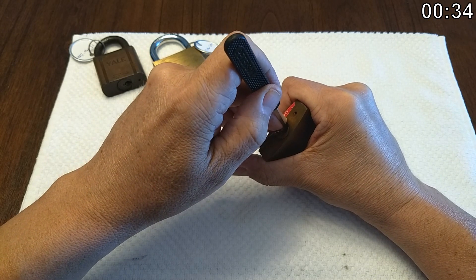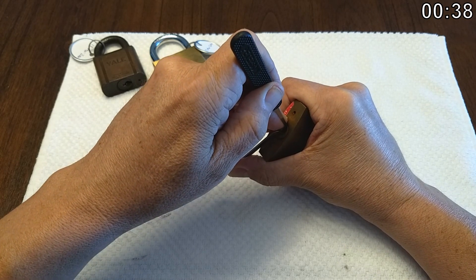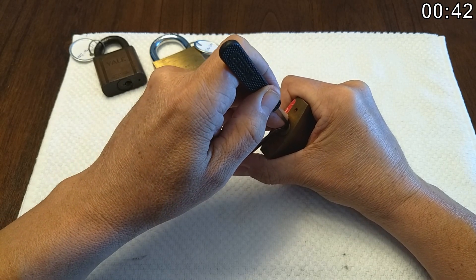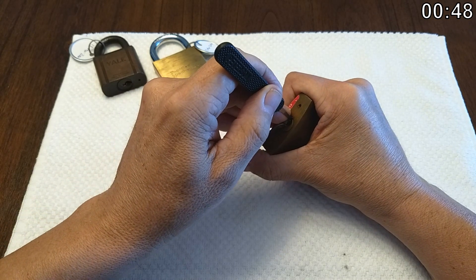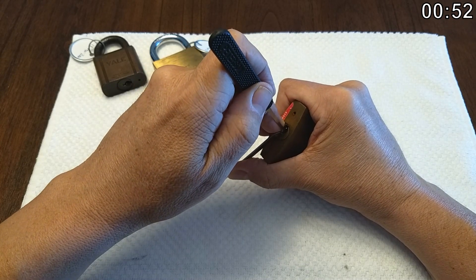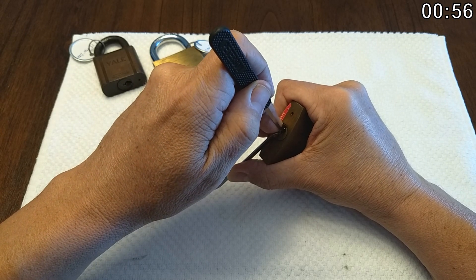Doing the same thing with number three - it's binding, it hardly moved at all and it clicked, so I'm just going to leave it where it's at. Back to four and it's springy, then back to five and it's springy. So maybe we do need to hit three again, but let's just feel them all.